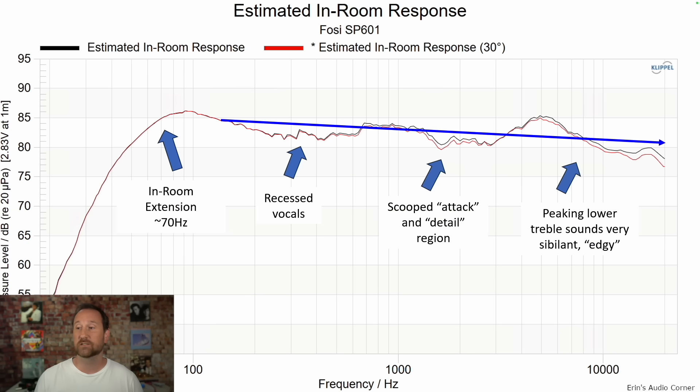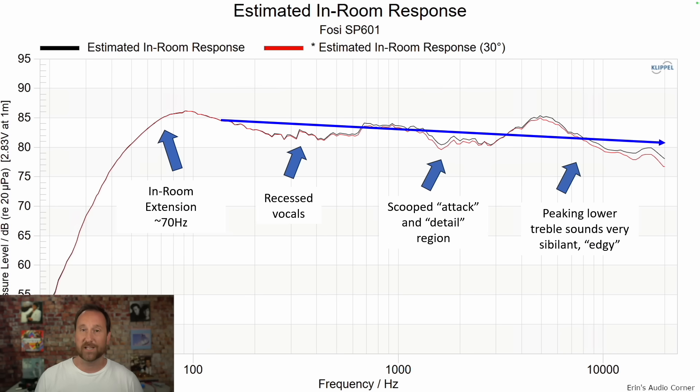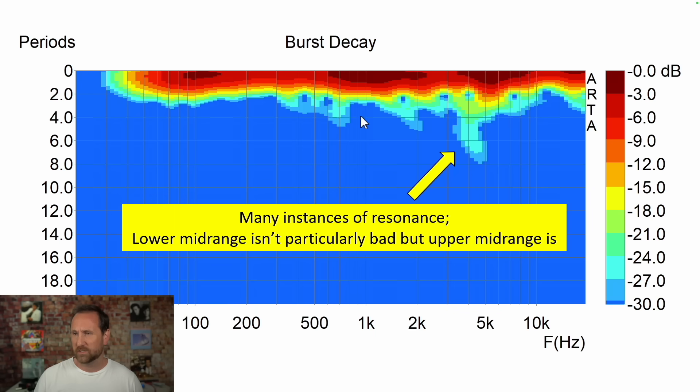This is the estimated in-room response — my best guess at how I overall heard the speaker. Burst decay shows some minor resonances, but overall I'm okay with these. The one around four to five kilohertz kind of lingers on but it's also 27 dB down. This particular area lingers for about three cycles and that's about 20 dB down. Overall I don't think that's something you're really going to hear, but it does show there are some decay issues.